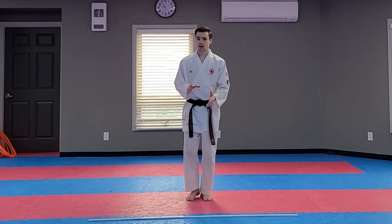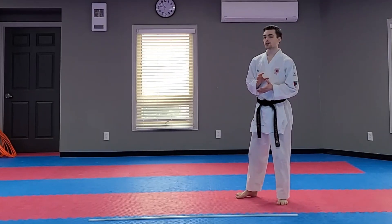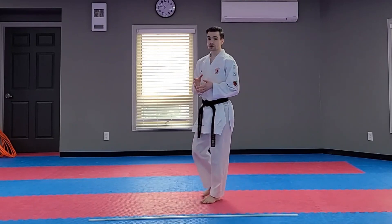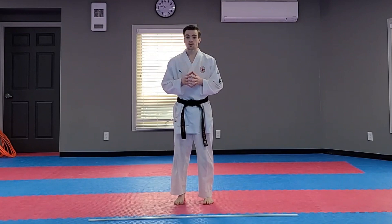Every karate class starts with a slight warm up. This warm up allows us to warm up our body and do the things that we want it to do when we need them to. Our warm up will consist of a light cardio workout, then some fun exercises for all of you kids at home.